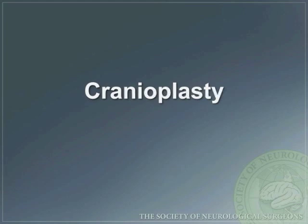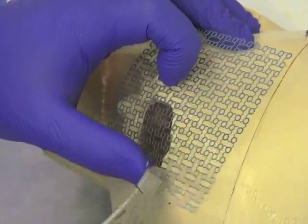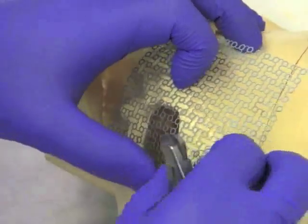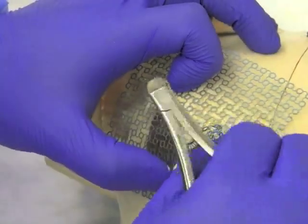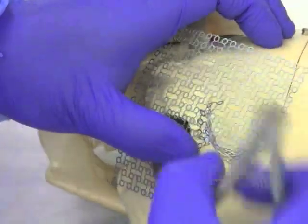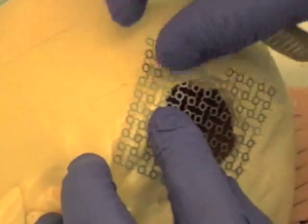In certain situations, a cranioplasty is used when the bone flap cannot be reattached. In this setting, a mesh may be used. The mesh is approximated around the bony opening and cut using metal scissors to tailor the mesh to the appropriate size and shape. You can see here that each link on the mesh is cut individually using the metal scissors. Here is another view showing how the metal mesh can be shaped and sized appropriately to the bony opening.